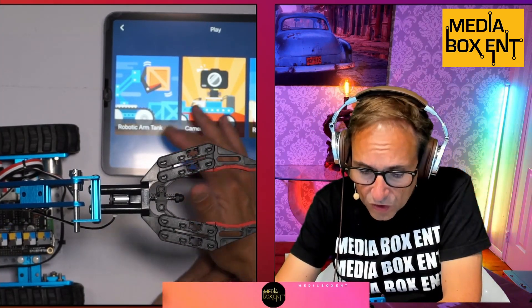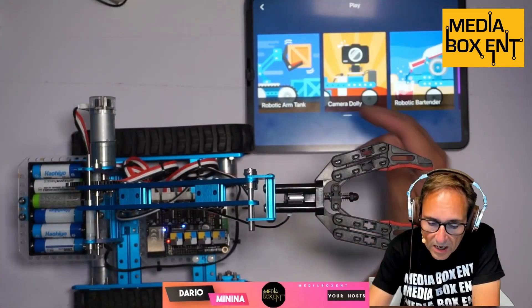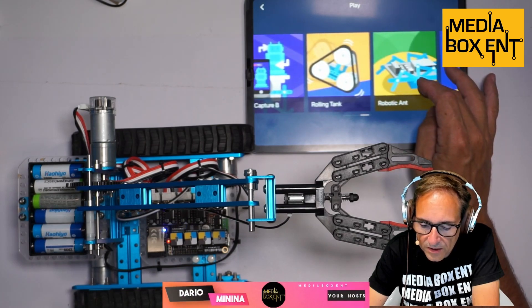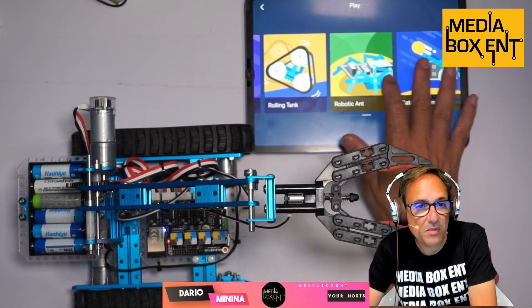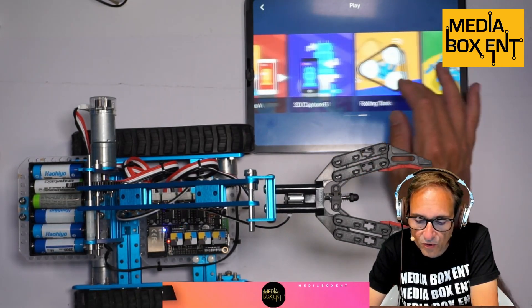It's a Bluetooth device. I downloaded the app, which is compatible with iOS and Android devices — it's called MainBlock. So within the app we have different things we can do. Let me change cameras. They have the robot arm, camera dolly, bartending robot, self-balanced robot, detective robot, 3D capture car, big capture car, rolling tank, robot ant, and the capture ramp. These are all the different things we can build.